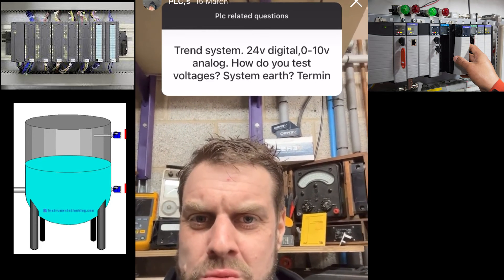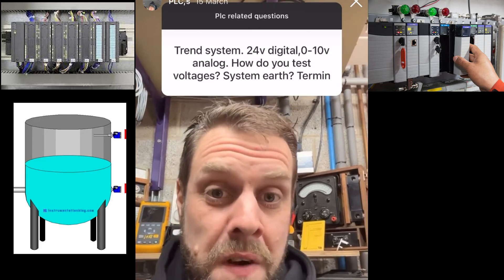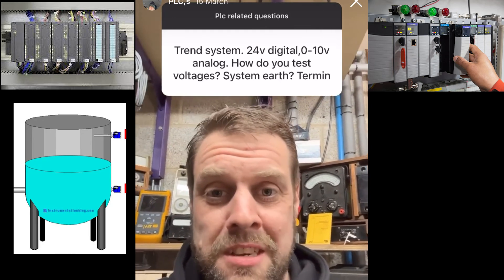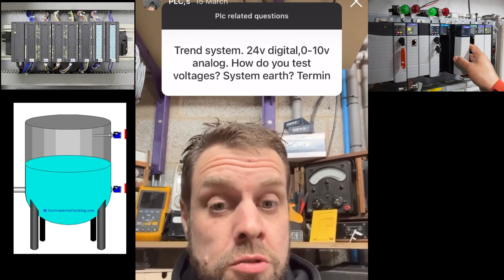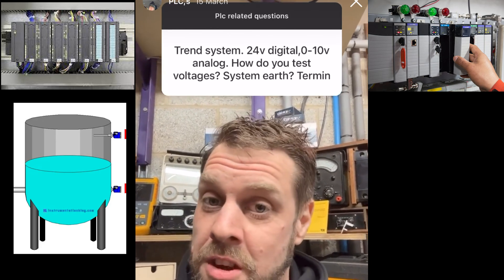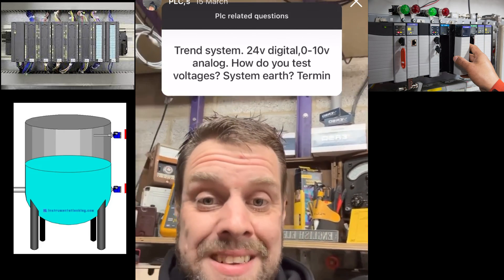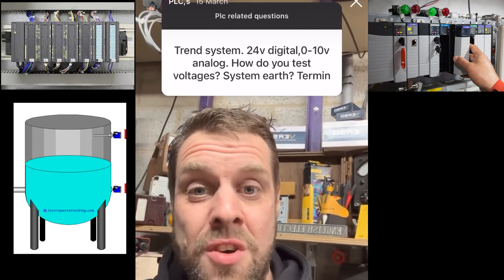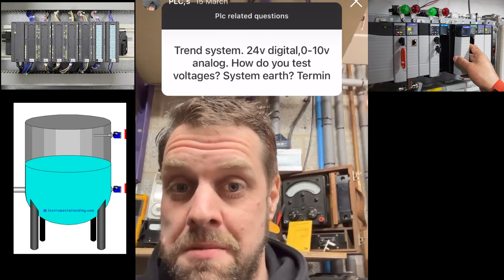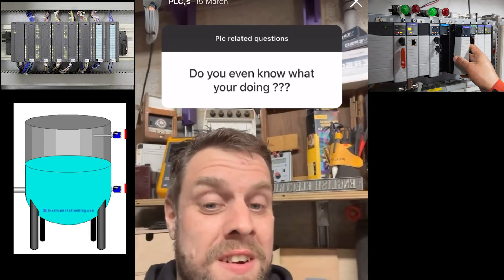A viewer question: Trend digital system, 24V digital, 0–10V analog — how do you test the voltages? You test them with a voltmeter. The neutral in a control panel is tied down to earth, as will be the zero volts of the analog, so you can test between the positive and negative of the analog signal and the 24V supply, and test between the positive of both signals and earth. You should get a reading with a normal voltmeter and won't blow anything up, as far as I'm aware.